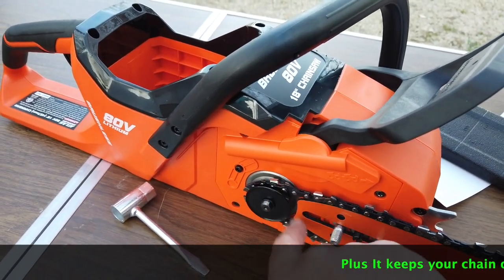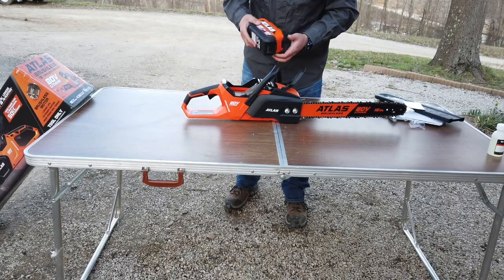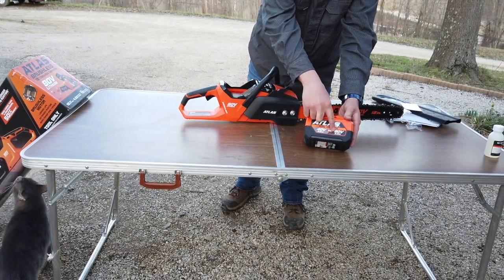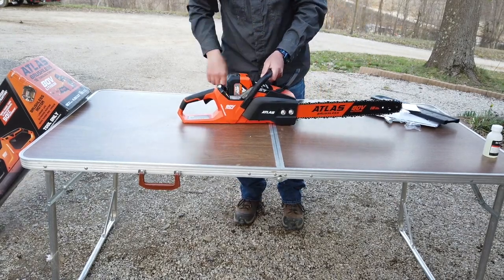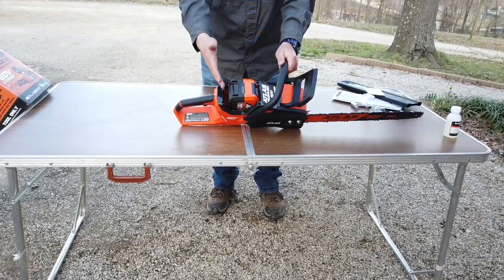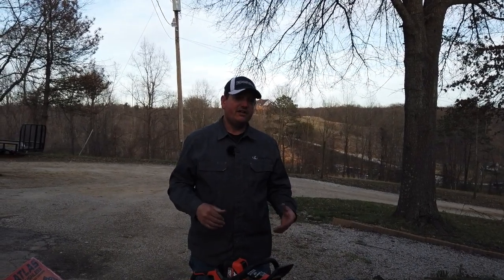It's also got a little washer that goes around here — I'm sure that's kind of like a little chain guide so that if the chain gets loosened up, it doesn't kick off the sprocket as easily. We're going to go ahead and put the 80 volt battery in. This is the dual voltage — it's a 5 amp hour at 40 volts and 2.5 amp hour at 80 volts. There looks to be just a little bit of room behind the battery, and I kind of wonder if they're leaving room for a bigger battery at some point.